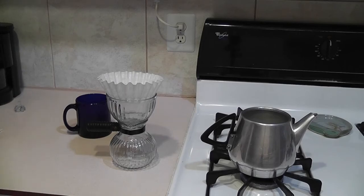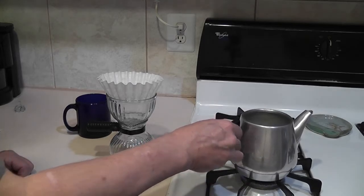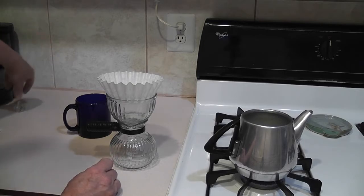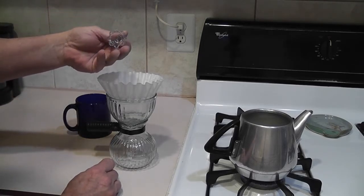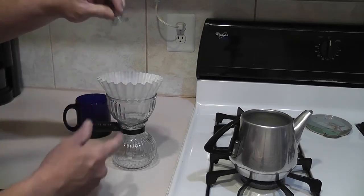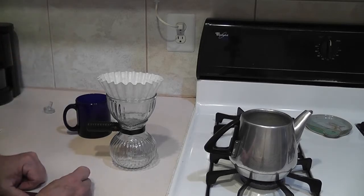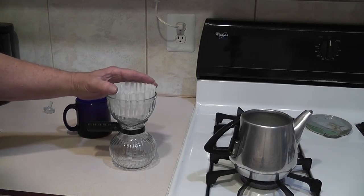I've got my water going. The coffee's already been ground. What we need to do first — they originally used cloth filters that were held down by this little glass spreader. The filter had a hole in it and this little nub set through and held the filter down. Since those cloth filters are really hard to find, a number two basket filter works just as well.